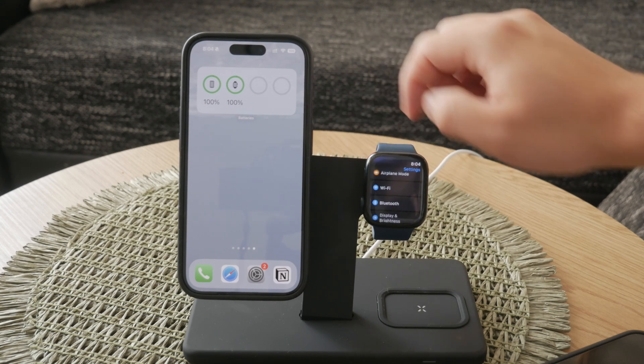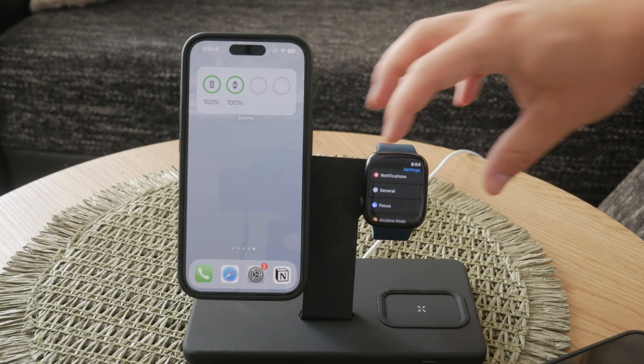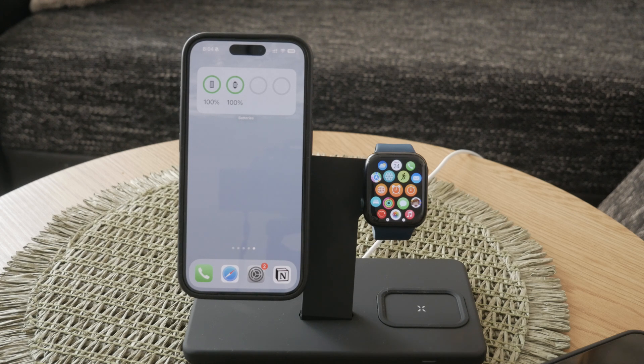By following these steps, you can easily switch Wi-Fi networks on your Apple Watch, ensuring you stay connected no matter where you are. Whether you're using the control center or the Settings app, the process is straightforward and user-friendly.